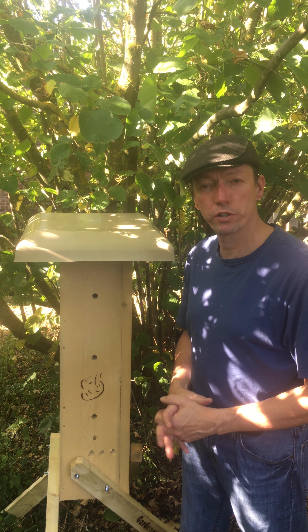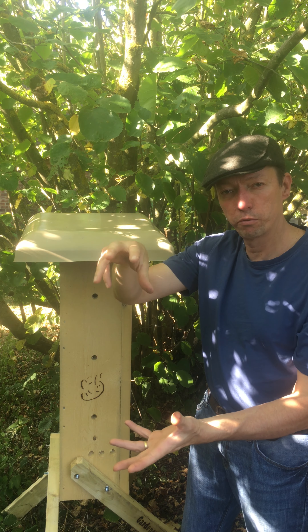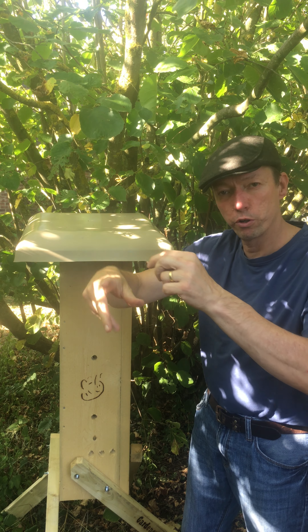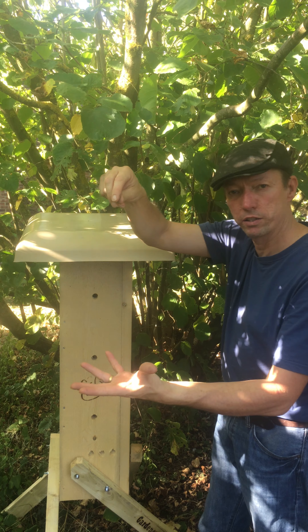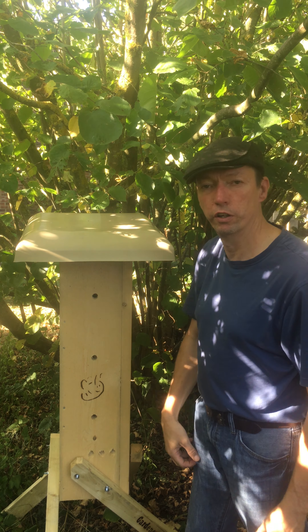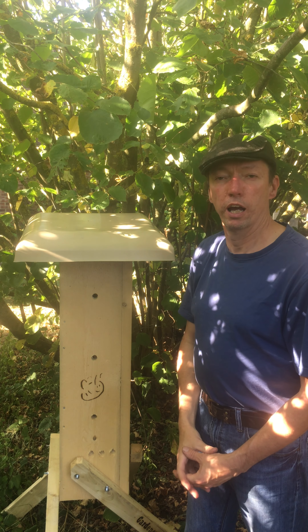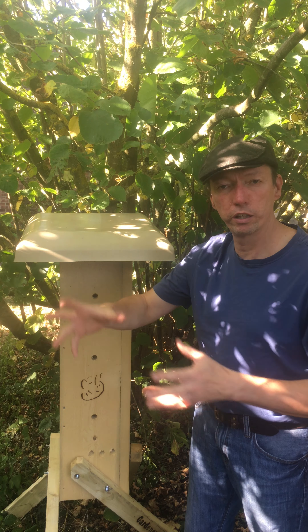Another option is if the swarm is on a low-hanging branch. You can cut the branch off, cut all the smaller limbs off, and then take the whole swarm as it is and just slide it into the hive, then place the roof on. This causes far less disruption than chasing them into a box.